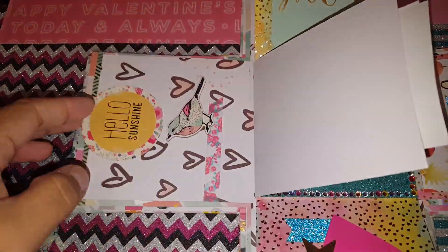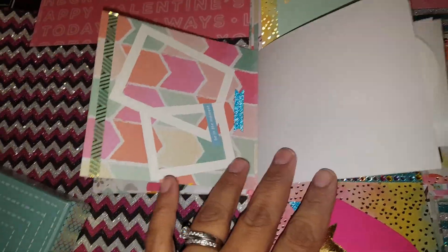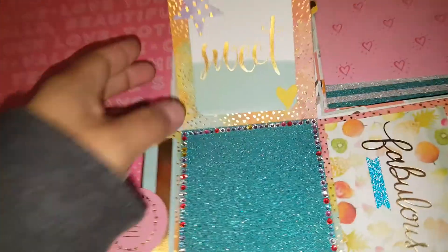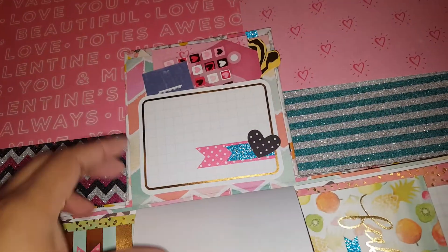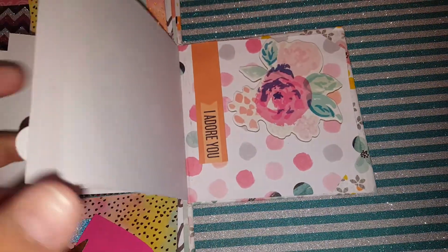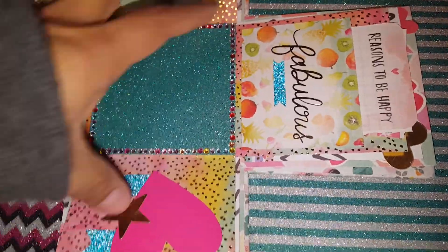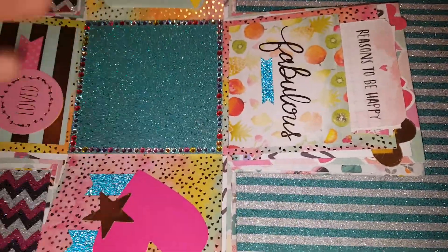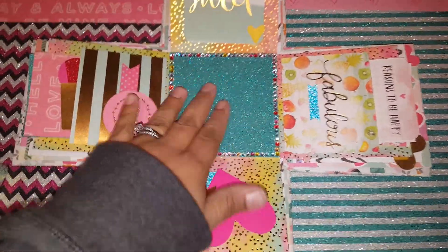So we have little pockets with little goodies and a lot of little stickers. I'm still going to put something in here so when they open it there's something there — I'm not sure if it's candy or a toy yet. But isn't it cute? And oh my gosh, this blue sparkles so much!